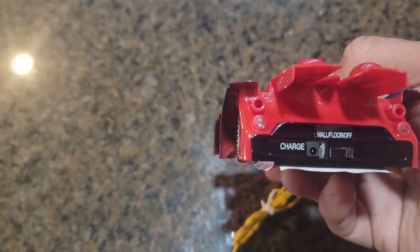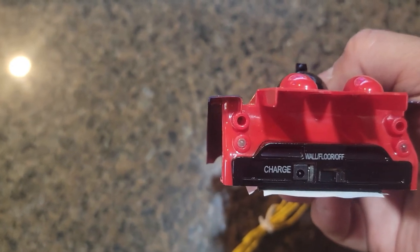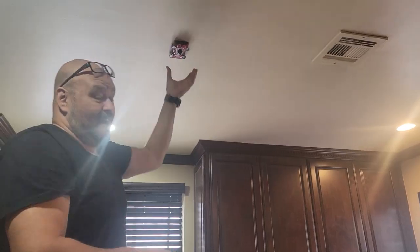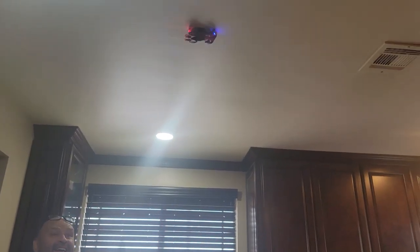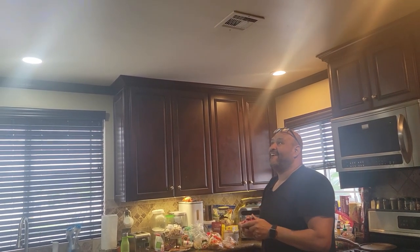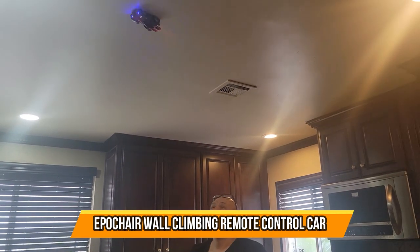In the back of the car is where the charging station is, and there are also fans that provide suction to get the suction cup to work on walls. To turn it on, it's simple — just switch it all the way to the right. I'm going to show you how it works.